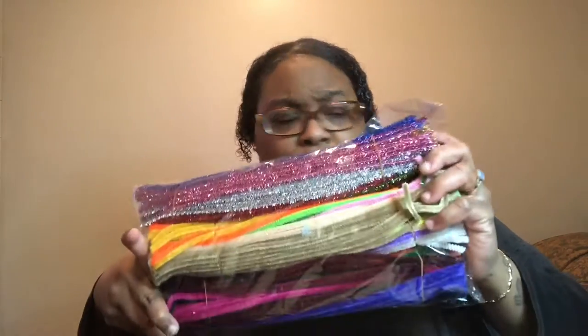I got these craft supplies — wiggle eyes — because I'm planning on doing a video using these, so y'all gotta stay tuned for that. I'm missing one project item that's supposed to come with this; hopefully that comes tomorrow or it should be here today. Anyway, when it comes, this is for that project.